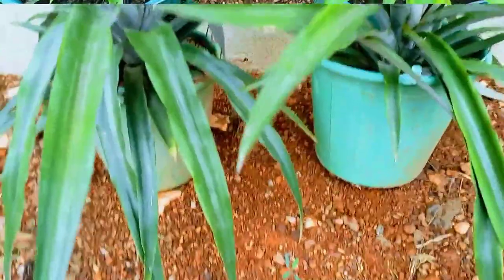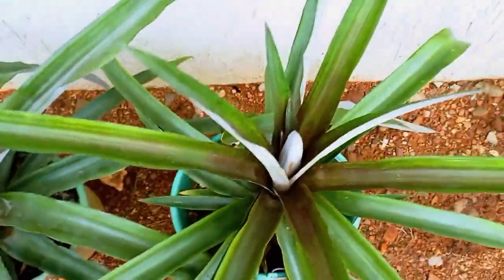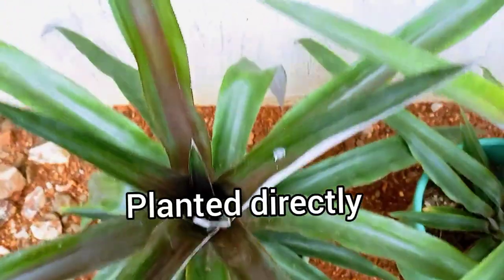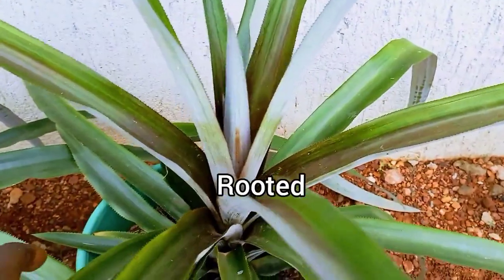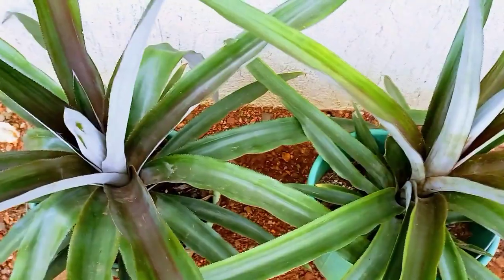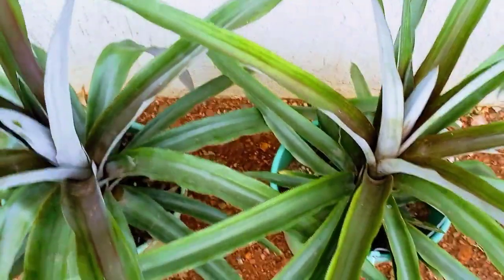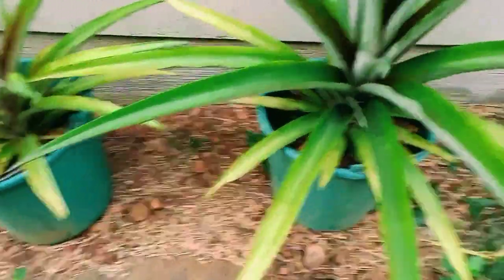Let's check out another set of pineapples planted using the two different methods — they are six months old. The one on the left was planted directly in soil, whereas the one on the right was rooted in water before planting. There's no clear difference in size, except that one seemed to be slightly darker than the other.